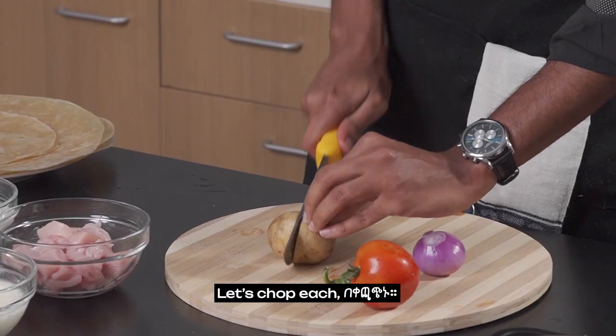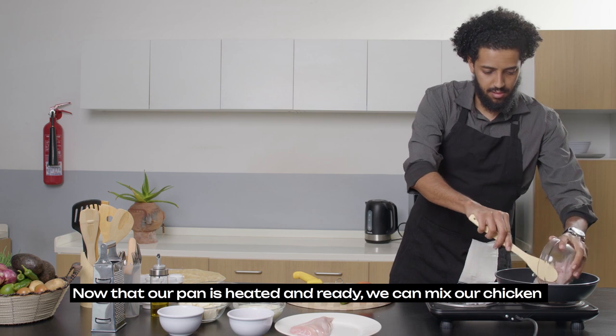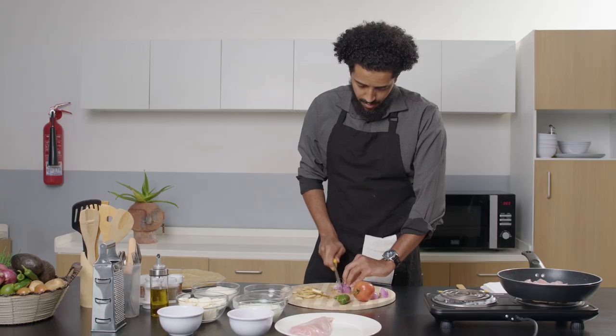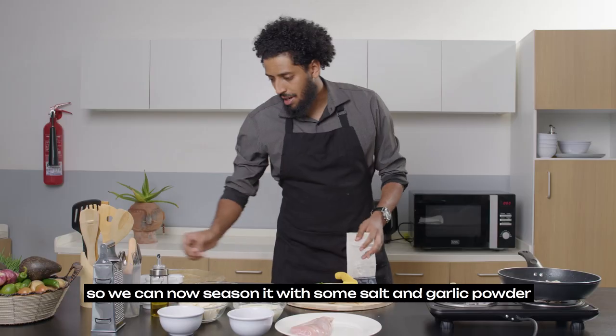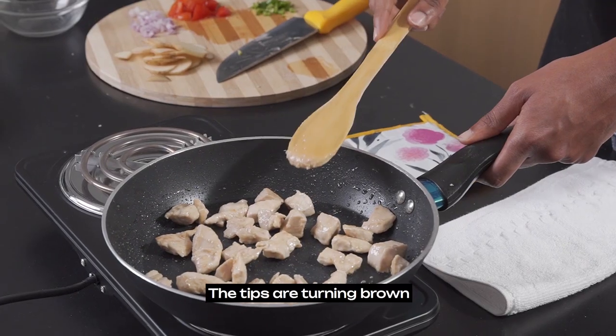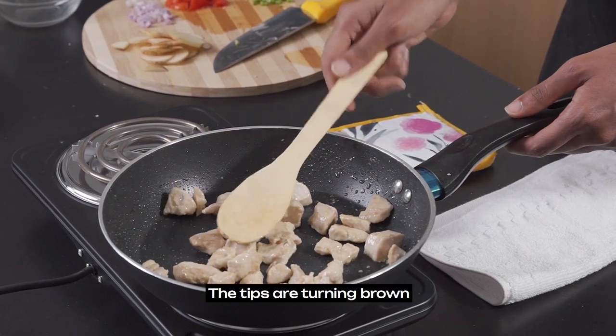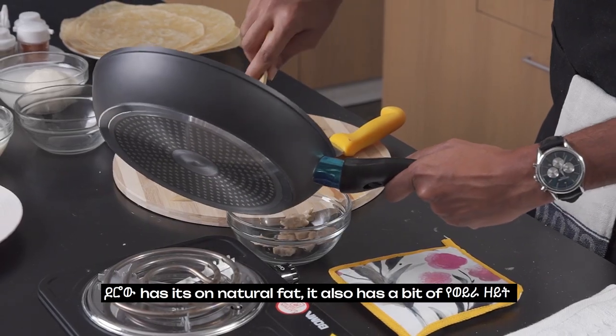We'll add the chicken. The chicken is almost one cup. Salt and garlic powder. Clown and brownie. The chicken is one cup, one to two cups.